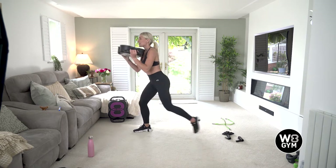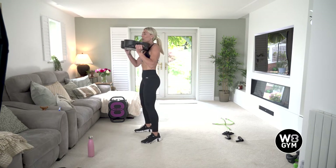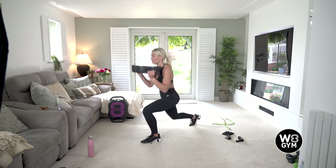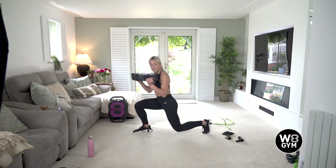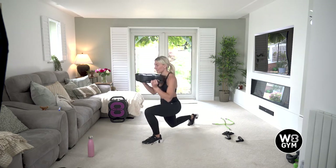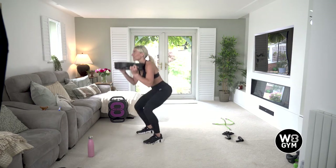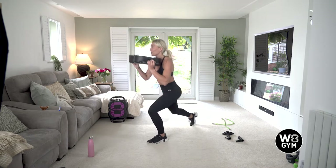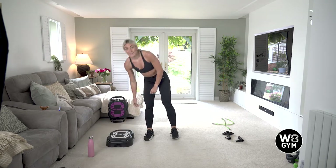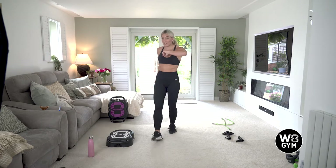Squat, lunge, lunge. If you can, stay low. If it's too much, don't worry — just come up to a squat, go into that lunge, back into the squat, into the lunge. Great work, 20 seconds left. Last 15, 10 seconds — eight, seven, six, five, four, three, two. Yes, great work. Deadlift to bicep curl, squat press — circuit one done. Big tick.